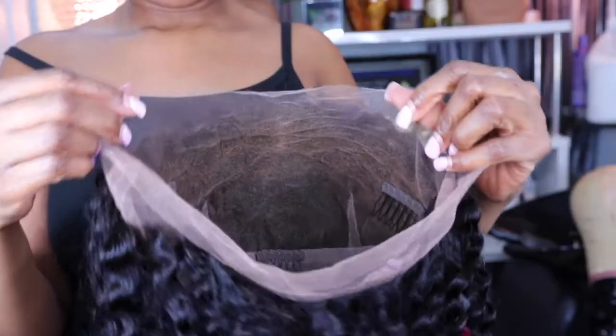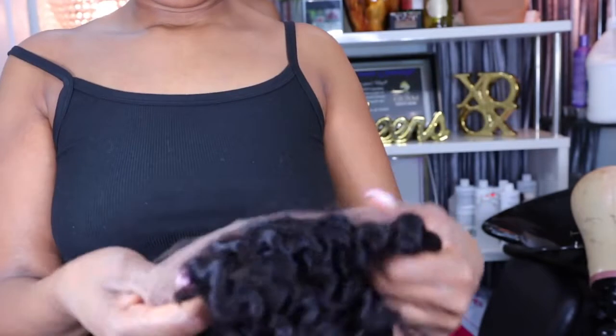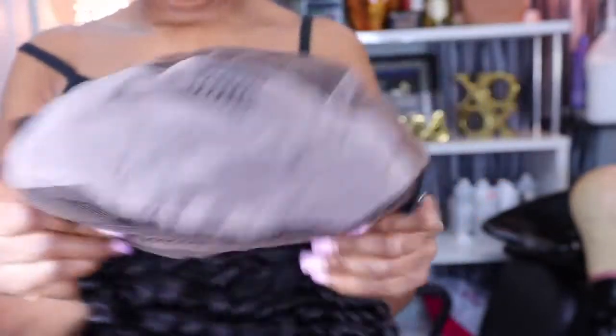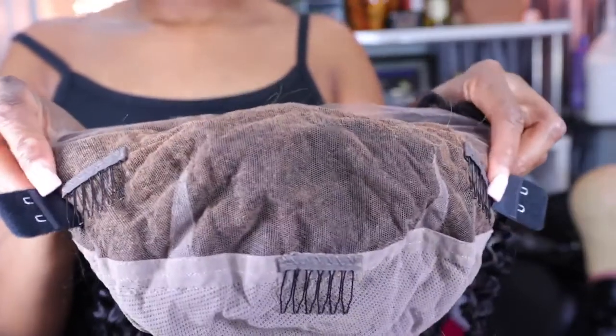The lace is extremely thin and breathable — you can wear it to sleep in if you don't want to take your wig off. This is also a faux lace wig that you can wear on and off, because it comes with both elastic band straps attached inside so you can take it on and off every day or every night, whenever you choose.